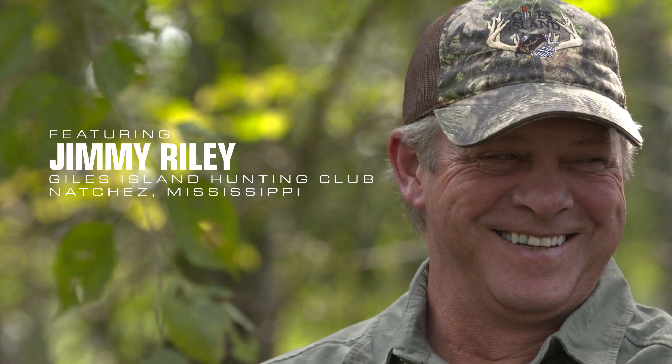Hey, I'm Jimmy Riley on Giles Island. Today I want to share with you some of the things that I've learned over a lot of years about tracking, blood trailing, and recovering a deer that you shot.